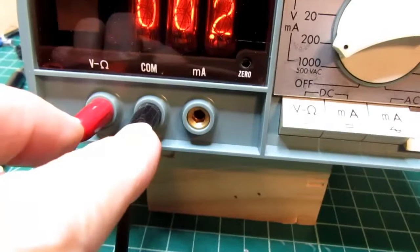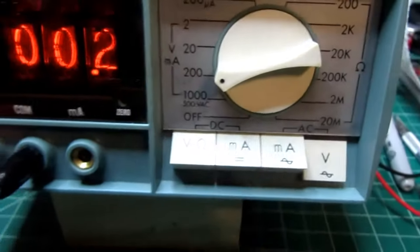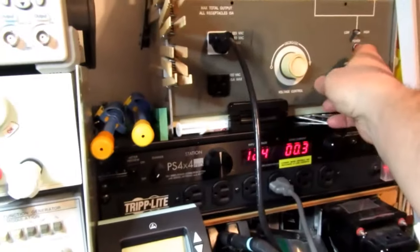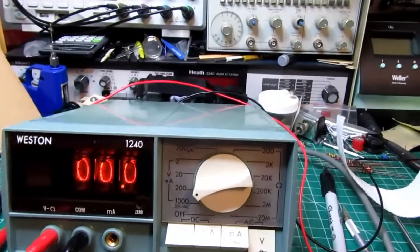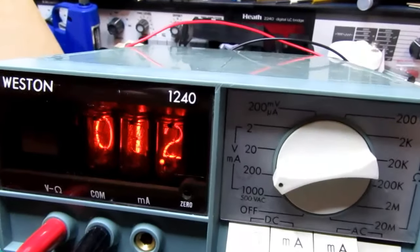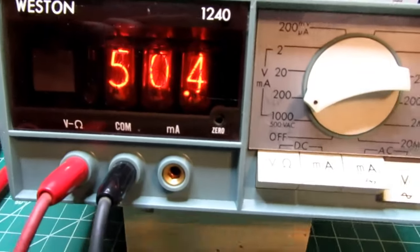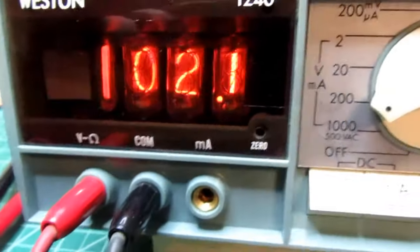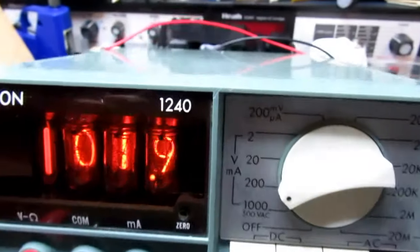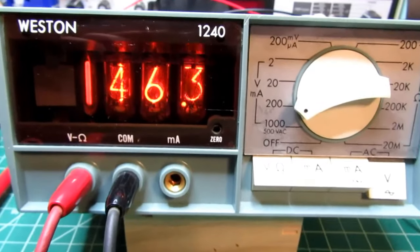I've got the meter back on the voltage plug positions, selected to AC volts in the 200 volt range, with test leads hooked up to my AC access panel and variac. Turning the variac on and cranking up to around 50 volts — we got it. Cranking up to around 100 volts — getting it there. Going full scale, it should be around 140-some volts, and it is. So AC volts is also working just fine, with a nice fast update speed on the display and sampling.